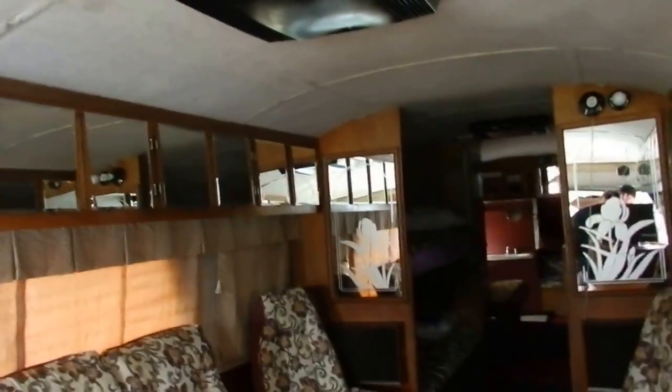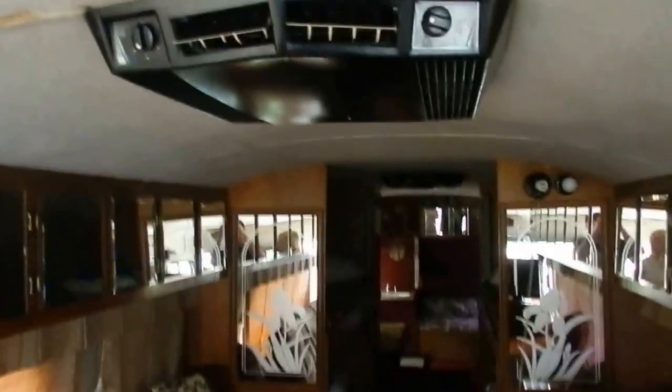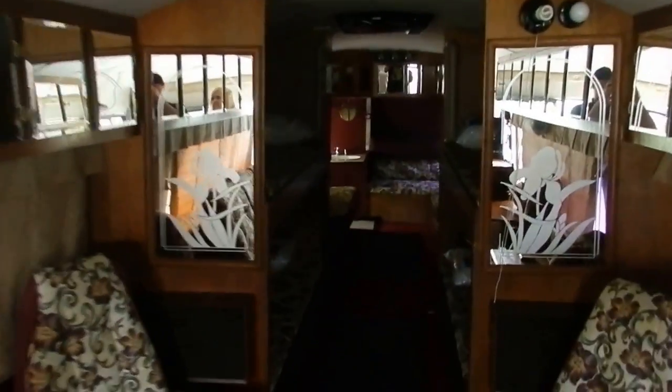Here's the bunk bed area. Give me a second — I'm going to come back and get the lights on so you can see. Here's the rooftop air unit. Full bed — mattresses are all in beautiful shape, no cuts or anything like that. Underneath each bottom bunk there's a piece of wood you can open up for storage. And here's the other rooftop air.